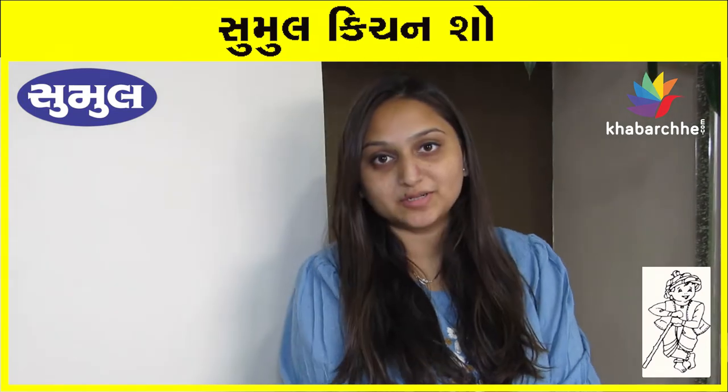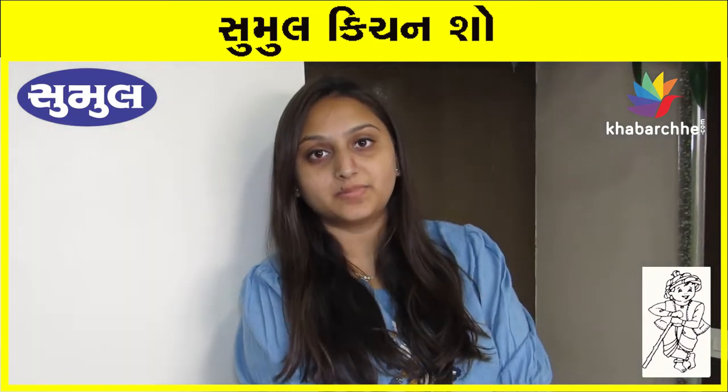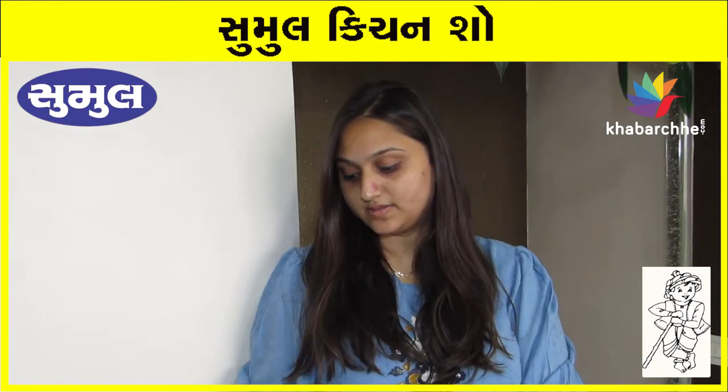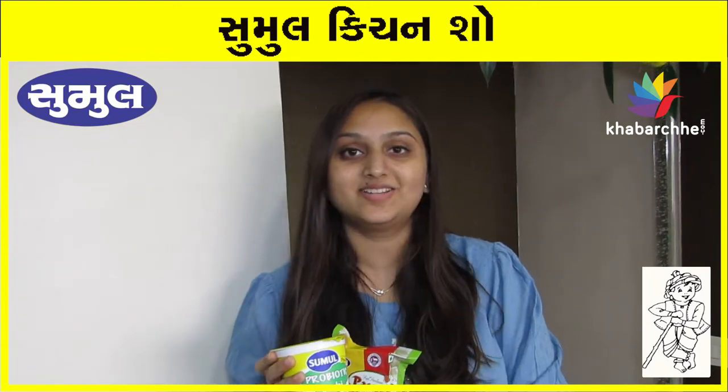Hi everyone! Welcome to khabaji.com and Samal's Kitchen Show. Today we are going to make Dhaniya Paneer Korma. We are going to use Sumul Paneer and Pro-Hertic Dahi. Let's start!